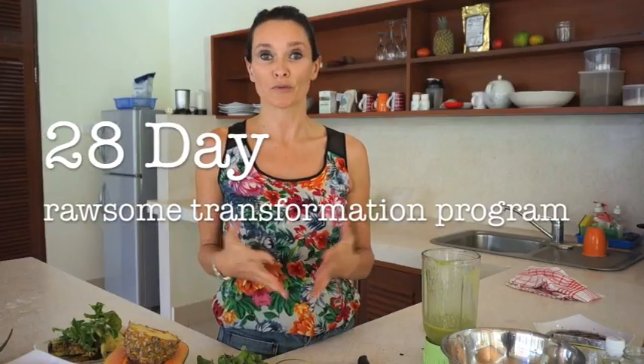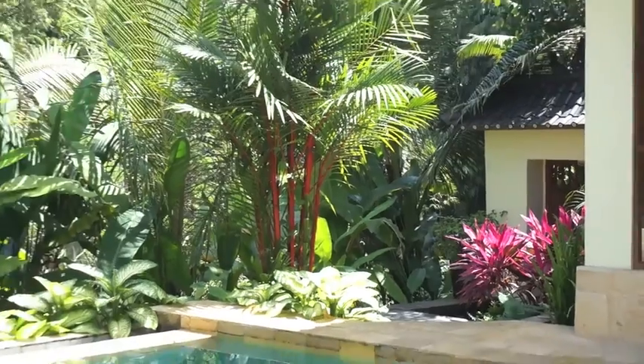Enjoy! If you want to check out any more recipes, please go to therawfoodkitchen.com.au. I've also got some amazing e-books on offer as well as the 28 Day Raw Food Transformation Program, where I've had over 500 people join and have a successful transformation to living the raw food lifestyle. Please check it out and I hope to see you guys very soon. Thank you.